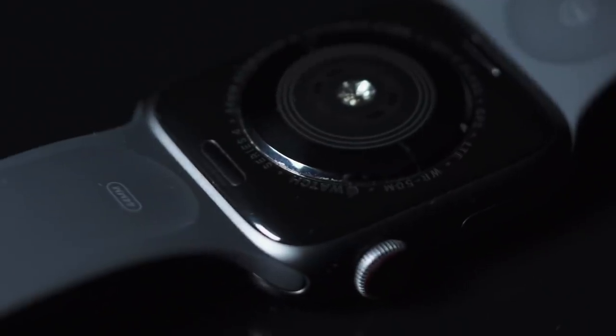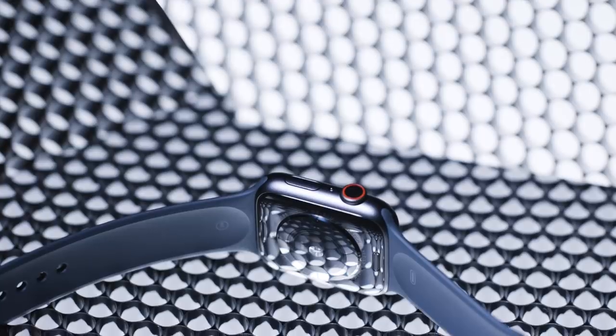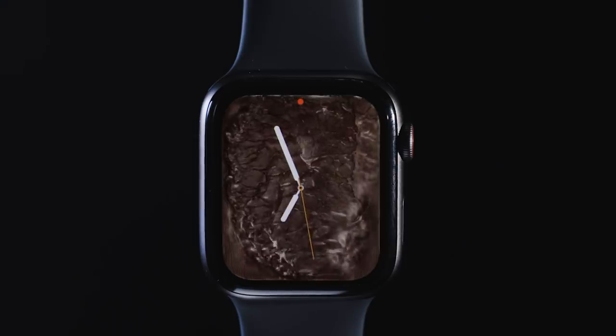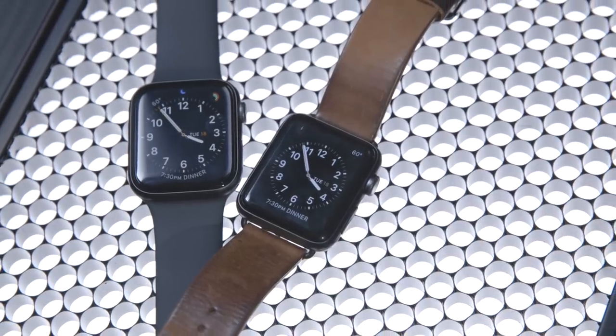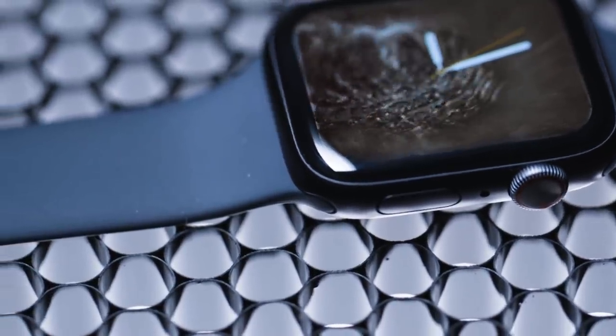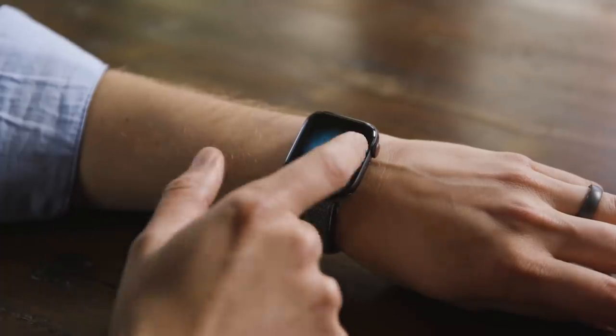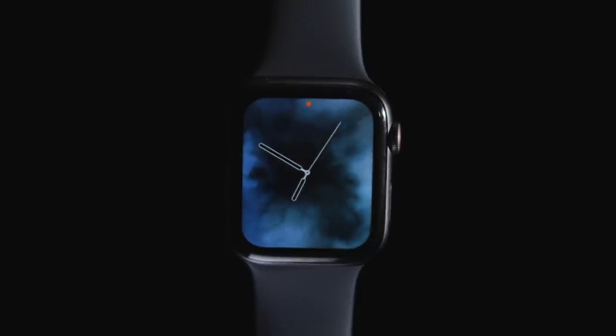The Series 4 looks basically the same as before — same lozenge shape, same two-button layout — but Apple was careful with the curves so it's still compatible with existing watch bands, even third-party ones. Where things start to look different is when the screen turns on, because the screens are just incredibly good. They're 30% bigger than the old models and go closer to the edge, making older Apple Watch screens look tiny and cramped. The corners are rounded, it's still OLED so blacks are true black, and these screens are just big and beautiful.